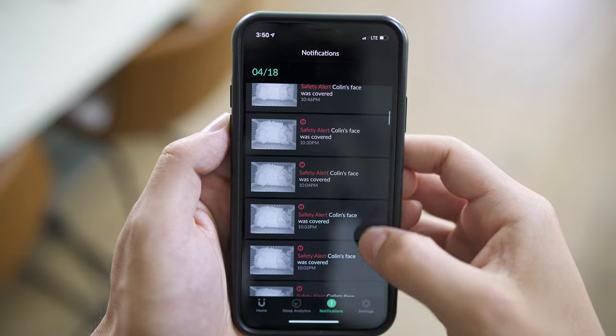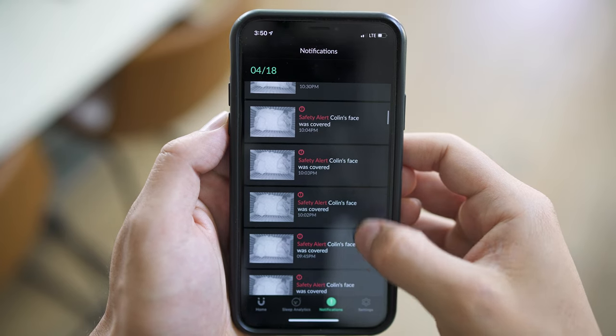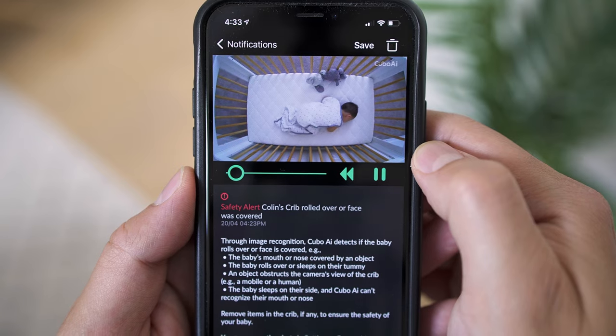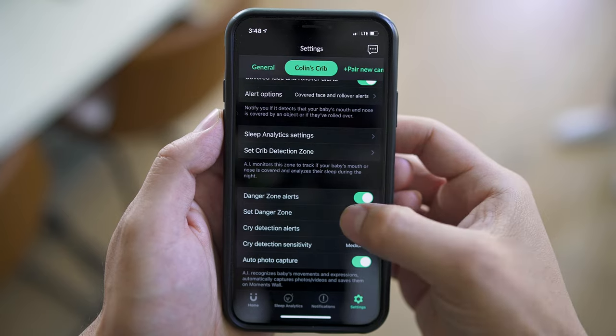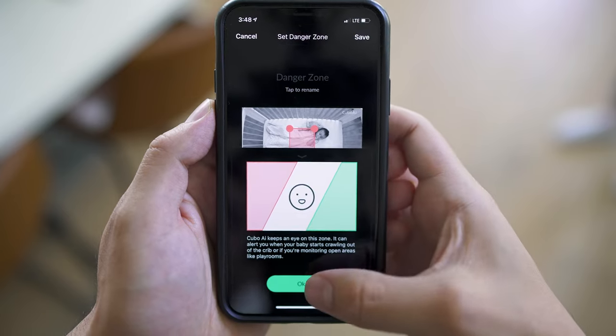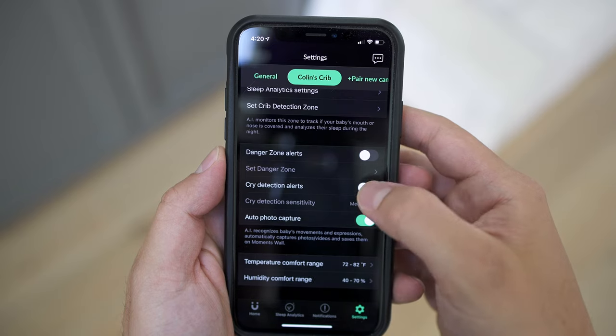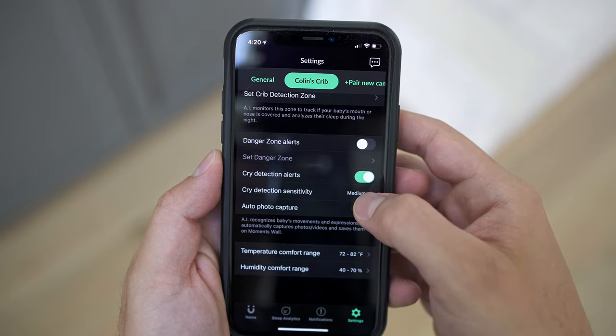Let's go through some of those features, a lot of which have carried over from the previous generation. There is face cover and rollover detection, which is particularly good in the early months. In the later months, if you have something like a stomach sleeper, it's not something you really need to keep activated. Please remember though, it is recommended that you have nothing in the crib with the baby for the first 12 months of life. You have danger zone detection, which is particularly useful in the toddler stage — or if they're showing signs that they're trying to climb out of the crib, it's always nice to be proactive.